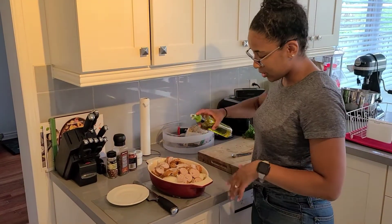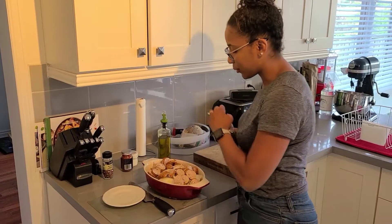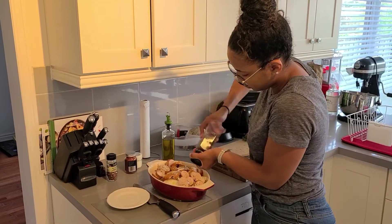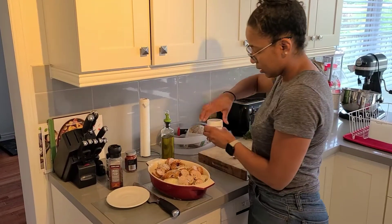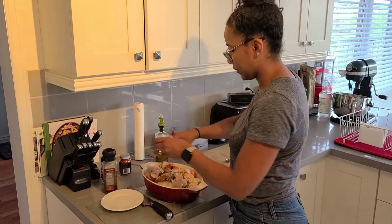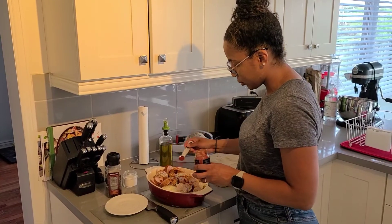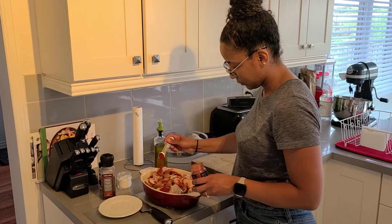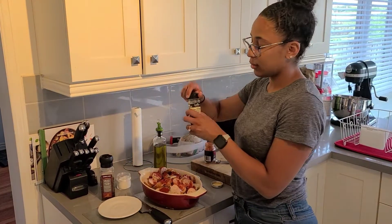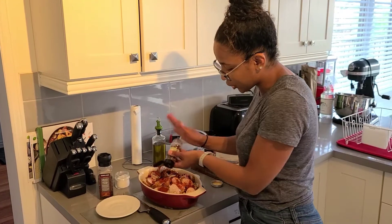There are a lot of onions and sweet potatoes, so you can always use more than one sausage link if you'd like. Now we're going to season: olive oil — a couple of tablespoons — some pepper, a nice pinch or two of salt, a couple tablespoons of the smoked paprika, and if you want spice, this is where you add in your crushed peppers. The parsley is just a garnish for later.